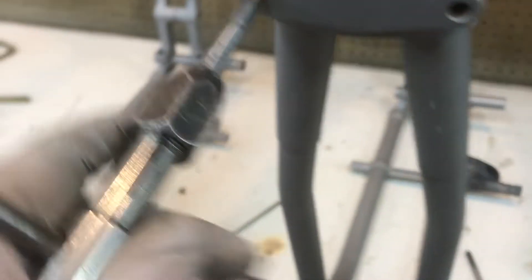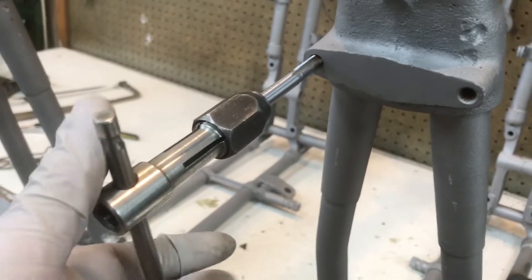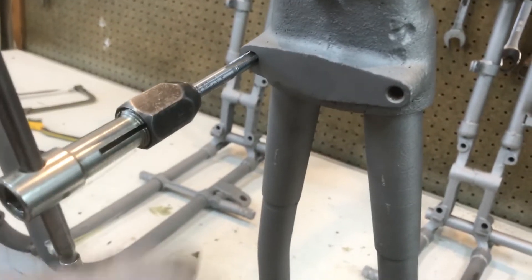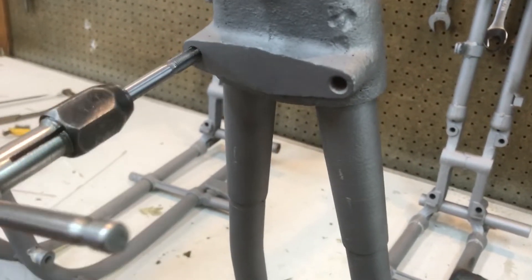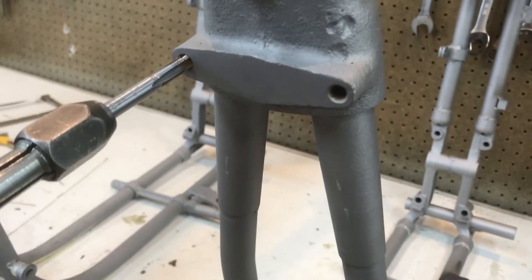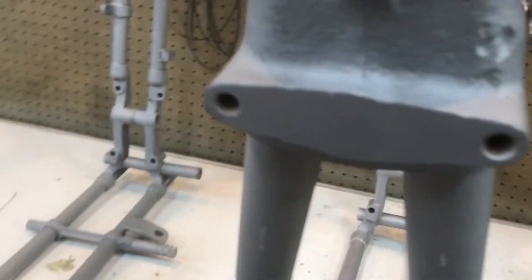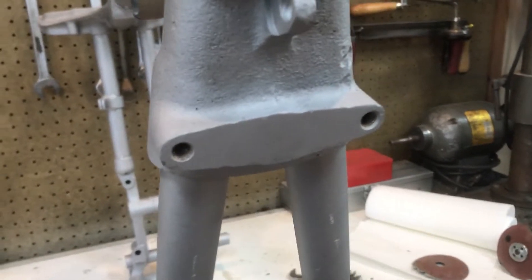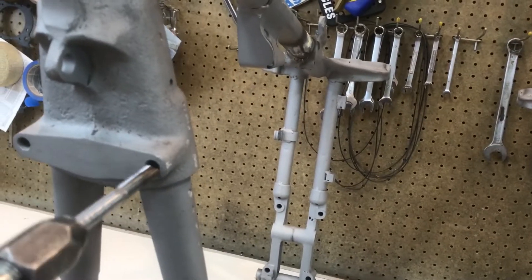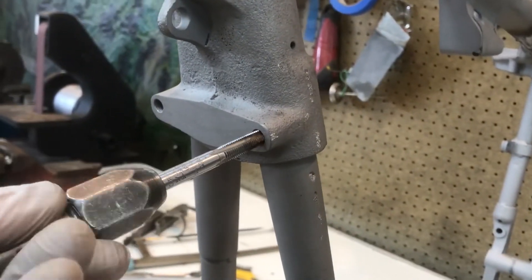I'm going to go ahead and run through all the holes, tapping everything out. It's best to use a pick and dig around in those holes first to get out all the dirt, because there's definitely going to be dirt back down in those holes after 62 years. Check all your threads, tap everything out, and then go ahead and put some tape in those holes when you go to paint — that way you're not having to chase them again. We'll continue on doing this on both of these frames and get them dialed in and ready for paint.